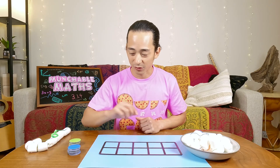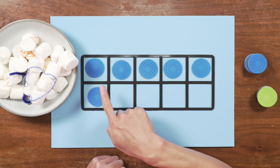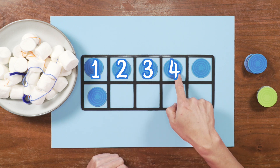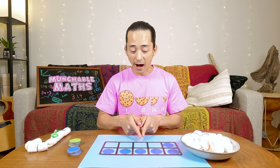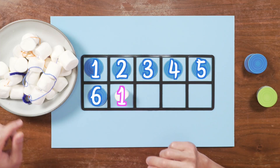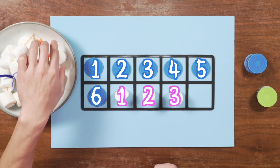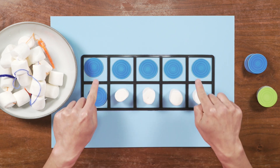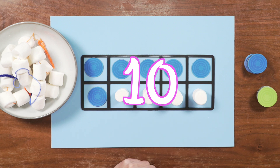Let's try one together. Now as we see in our 10 frame, let's count together. One, two, three, four, five, six counters. How many more do we need to make 10? Can you count the empty boxes? One, two, three, four. Six and four make 10. Good job.